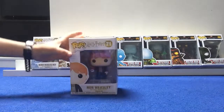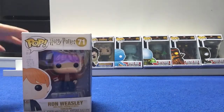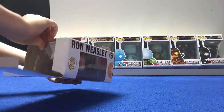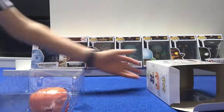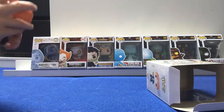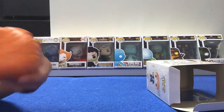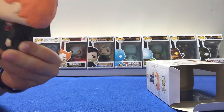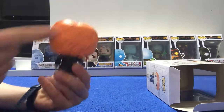First up we have got Ron Weasley from Harry Potter. He's got that little mouth there. I haven't watched the Harry Potter movies in ages. So let's open it up and pull this out. Turn it over and cut the lights out. Ron here — he's got the mouth thing that I like to call it, and he's got his bright orange ginger hair, his Hogwarts cape sort of thing, his jumper and his tie.